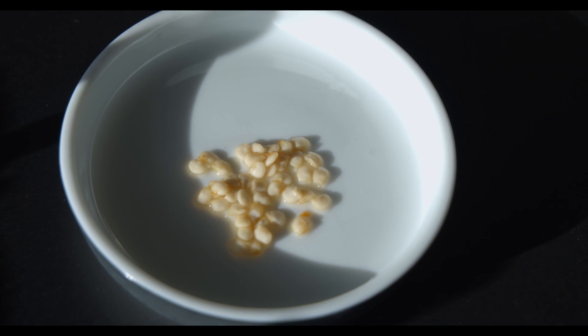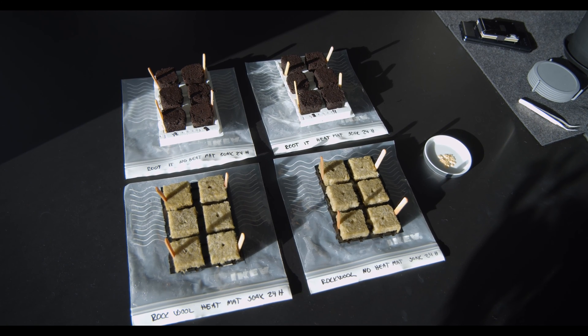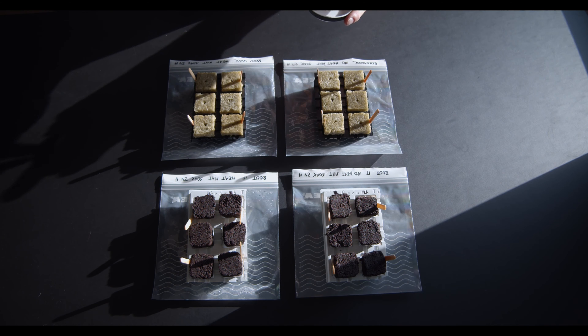It has been 24 hours since I soaked the seeds, so let's put them in the cubes.